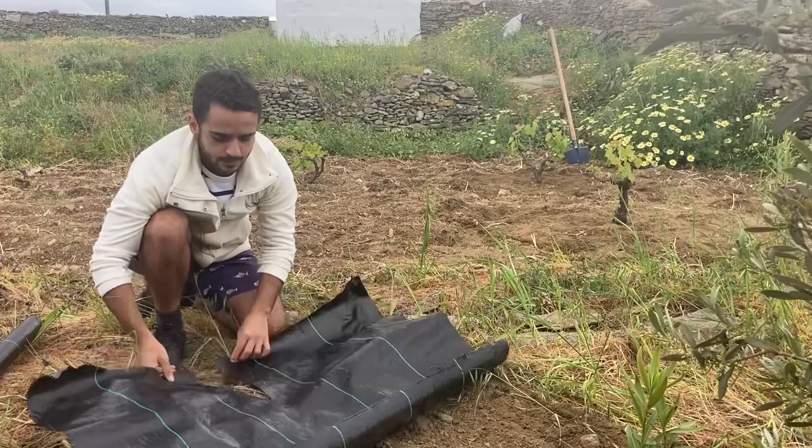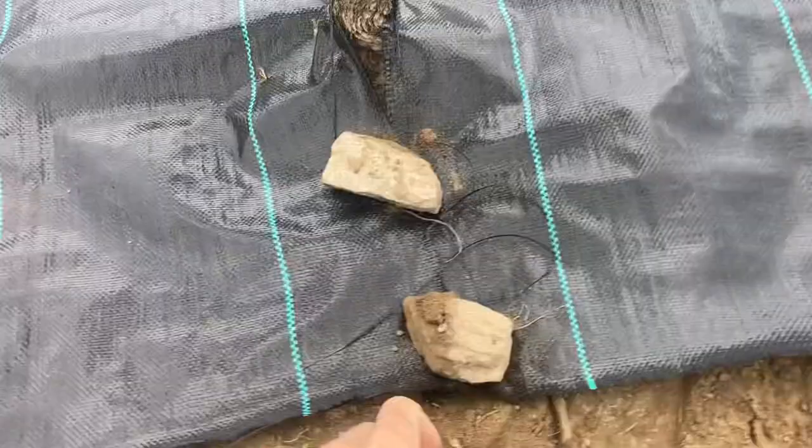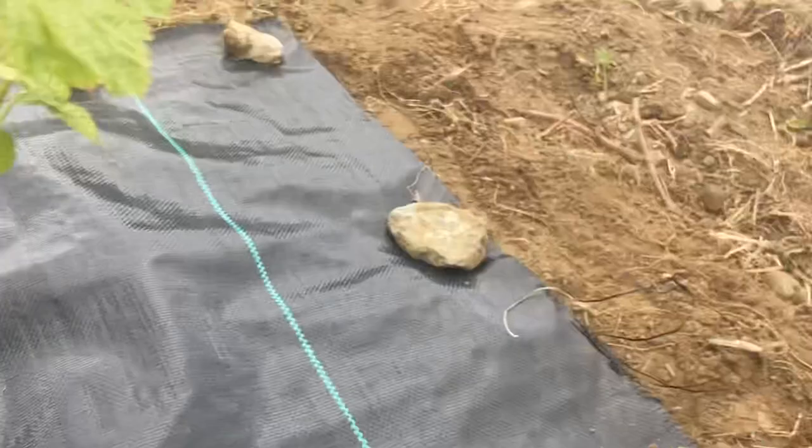Here it is — I just put the piece we cut around the plant. You can see where it goes around, and then you just weigh it down with some rocks. Now we're just going to cover this with dirt and that's it.